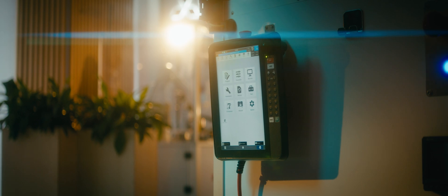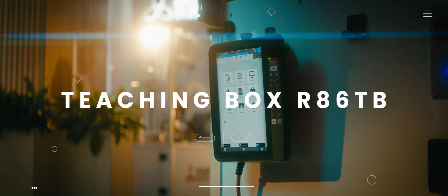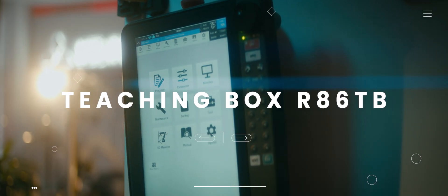Introducing the next evolution in robotics control — the newest generation Mitsubishi Electric Teaching Box.